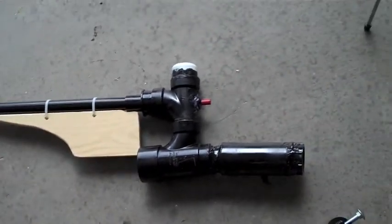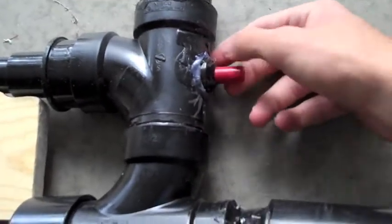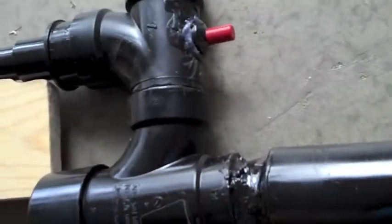And if you don't know how a potato gun works, this right here is a grill igniter, like a Weber grill igniter, and it makes a spark and it ignites the gas and it shoots it out of the barrel.